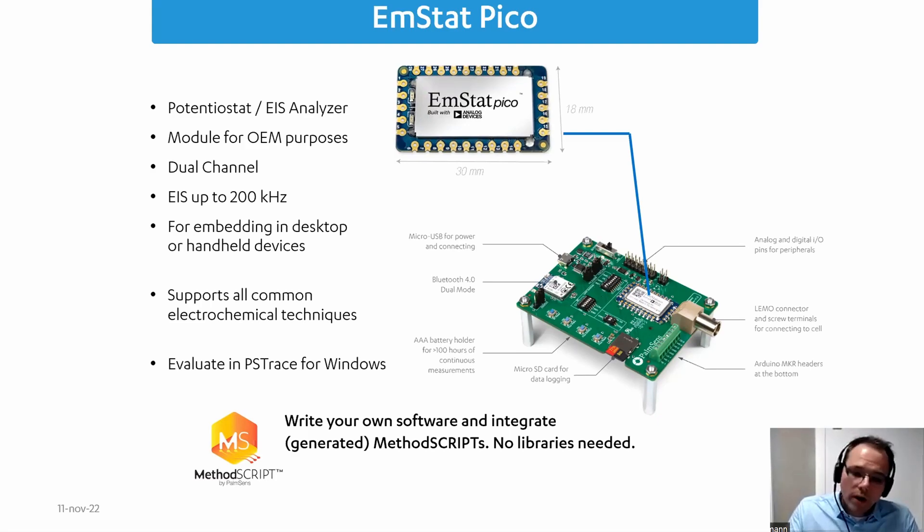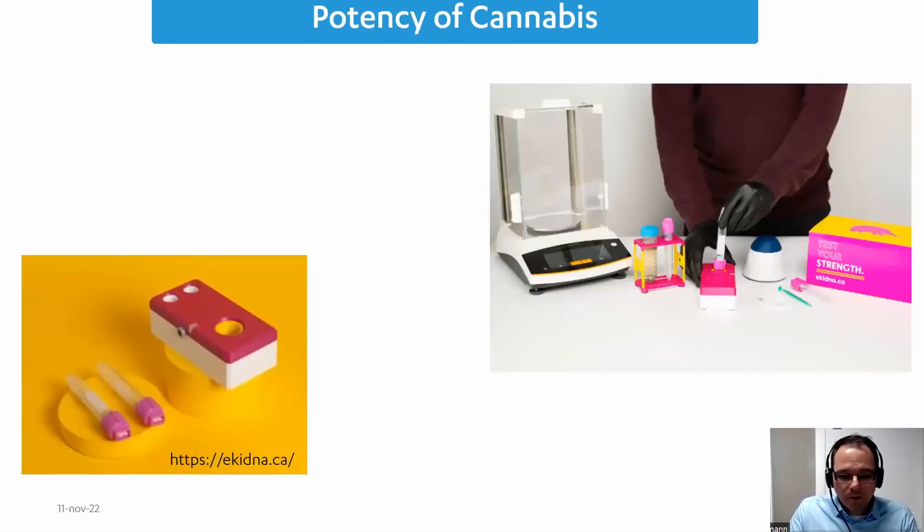You can use Windows software, or again, MethodScript lets you write your own software and integrate it on any platform — no libraries needed, which makes it very convenient. There is also a recent YouTube video showing how to use drop detection with the development kit.